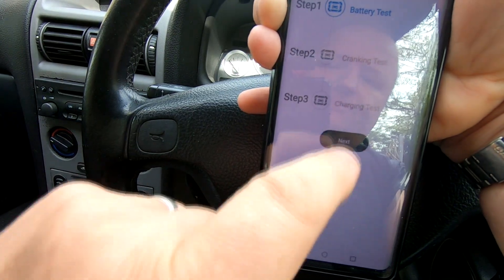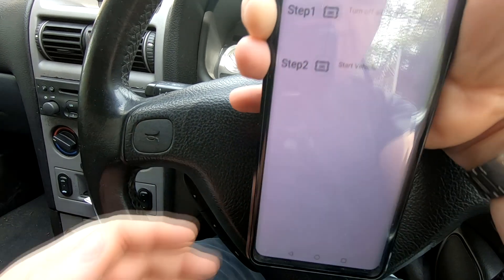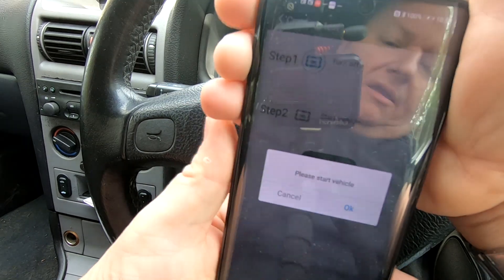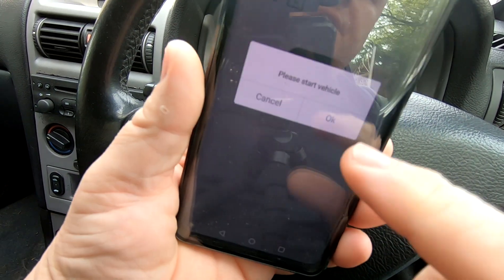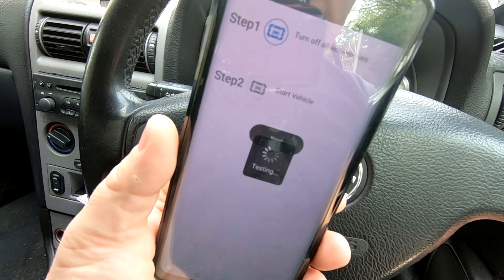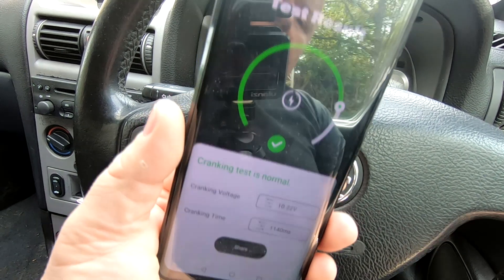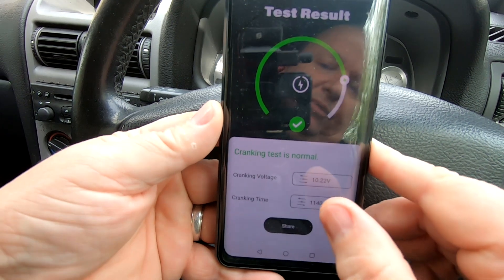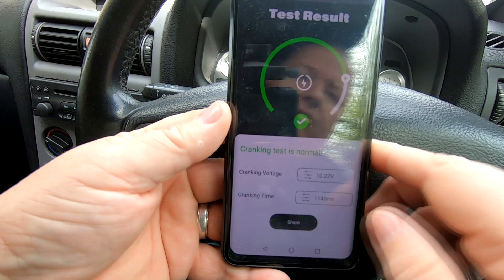Now it's going to do the cranking test automatically. Press next — it tells us to turn off all accessories, which I've already done, then start the vehicle. I start the car from cold — I haven't started it at all today. The test result comes back: cranking test is normal, cranked at 10.22 volts, and there's the ohms resistance.